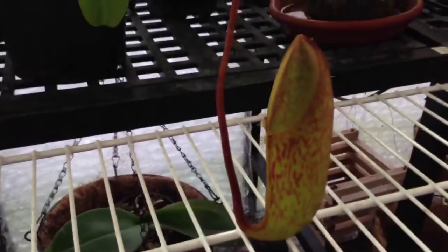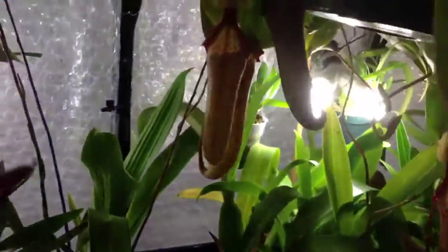And that pitcher is now sitting on the wire bench here. It's still growing. As I look up here, there are lots of pitchers along this side as well. It's quite happy.